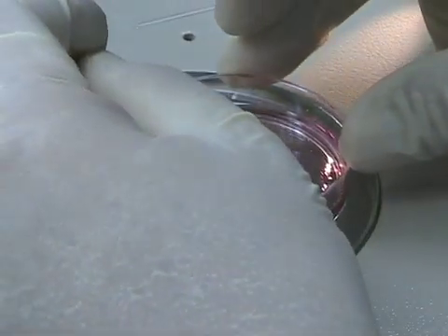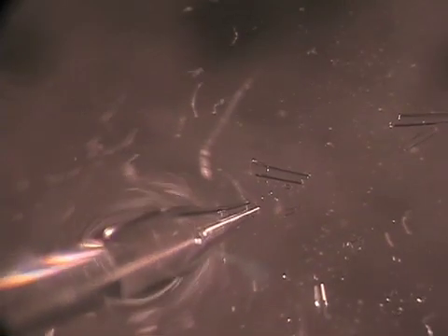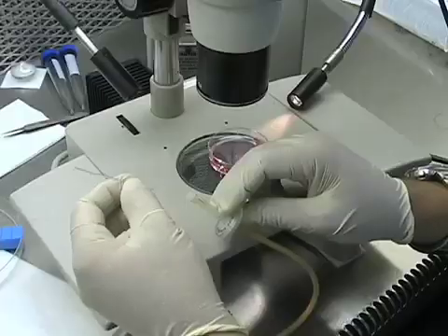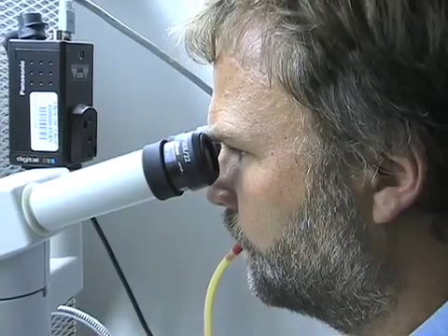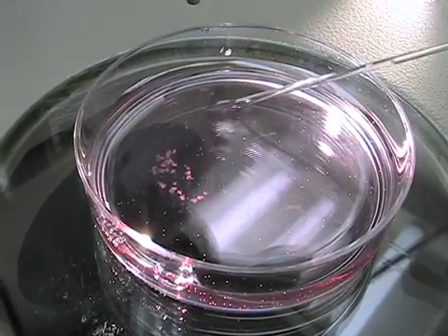I break glass capillaries to get the right size opening for moving cells in and out. A good pipette is nice and round without any sharp edges. I attach it to the mouse pipetter with a 0.2-micron filter in between and move the tissue in and out of the glass capillary. The first pass should go fairly smoothly since tissue clumps are not much bigger than the pipette opening — all you want to do is loosen up the tissue. Then I go in with a slightly smaller pipette tip.